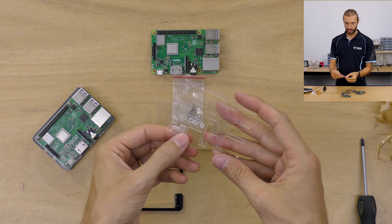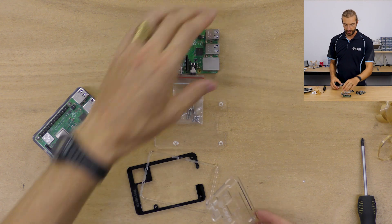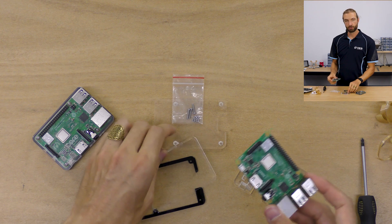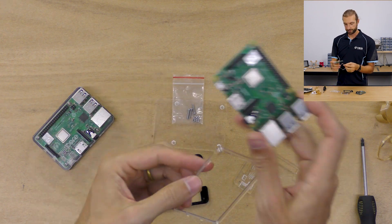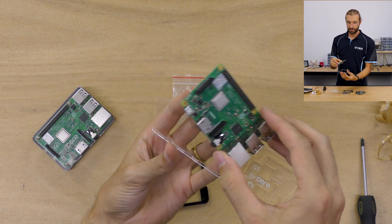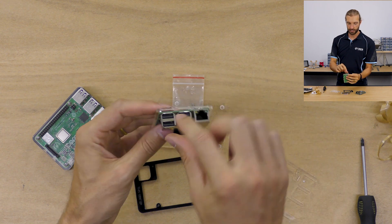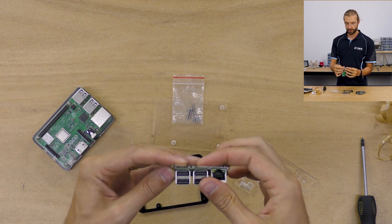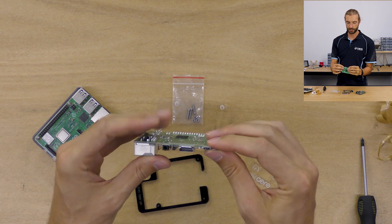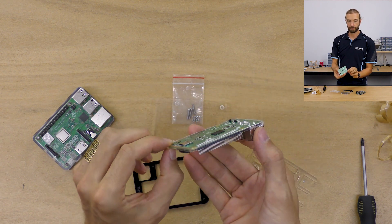There we go — we have our layers all ready. Take your Raspberry Pi Model 3B Plus board. The first thing we want to do is take that thin layer and lower the Raspberry Pi in from the top, with the notches in the thin layer facing up so they'll fit around the different fixtures on the board. We want the bottom of the board to be flush with the bottom of that layer.